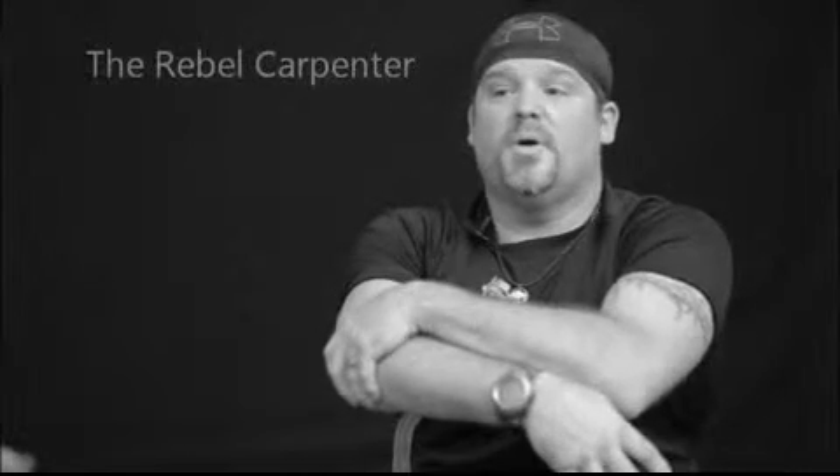Are you looking for an outdoor living environment with an attitude? If you're tired of the same boring square solution to your well-rounded life, then welcome to my world. My name is Jason Russell, I am from Tacoma, Washington, and I am the Rebel Carpenter.